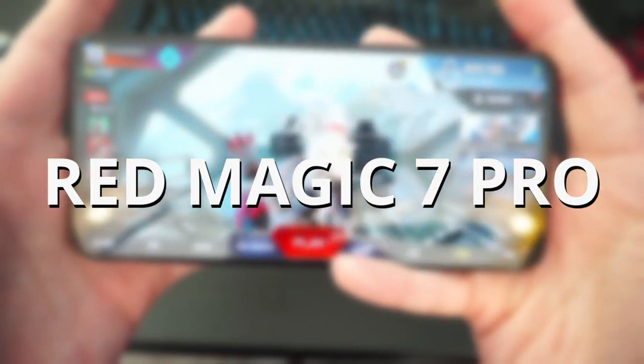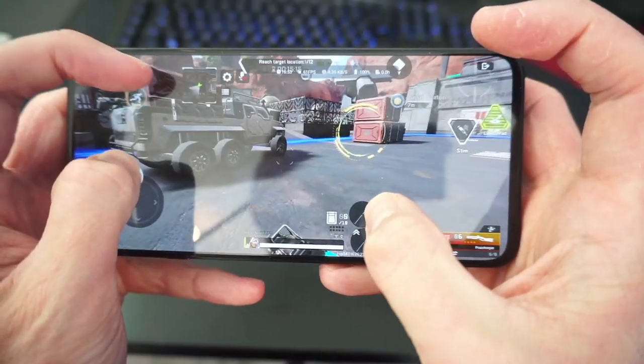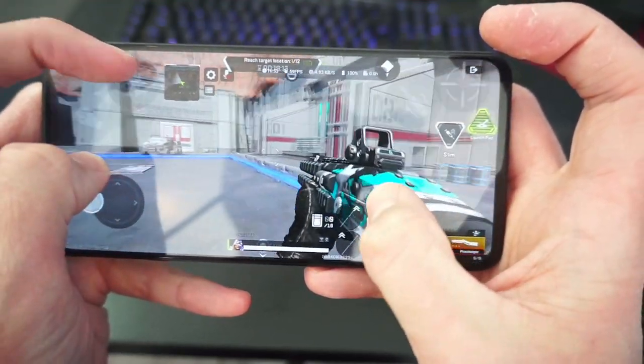The Red Magic 7 Pro is easily the best gaming phone to play Apex Legends Mobile on. Welcome back to another video guys, my name's Roast. This gameplay is played on the 7 Pro using ultra graphics and 60fps.